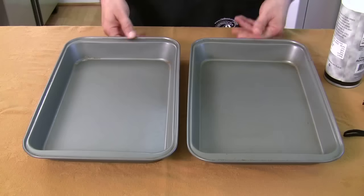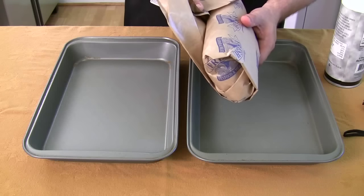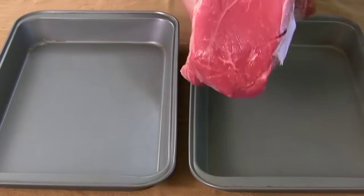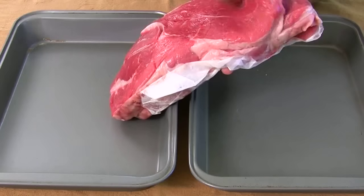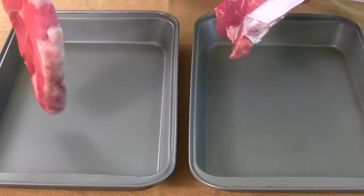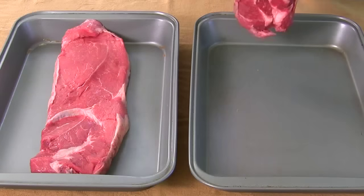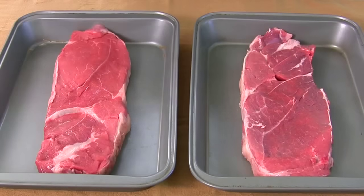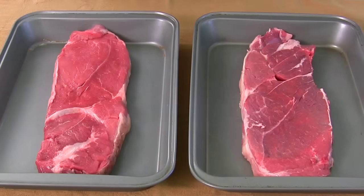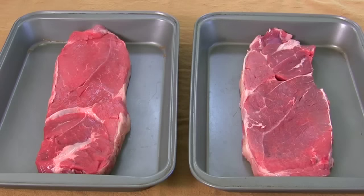Alright, two clean pans. We're going to open up these steaks and put one in each. Don't forget to wash your hands. I took one piece of meat and had the butcher slice it right down the middle so it would be the same cut. This is not a good cut of beef, I'm just telling you that right now. Next, you're going to take sea salt or kosher salt — that's a very coarse salt — and cover one of them completely.